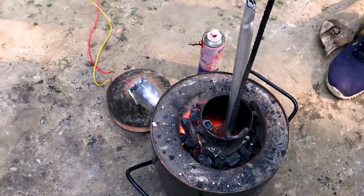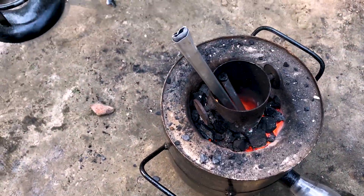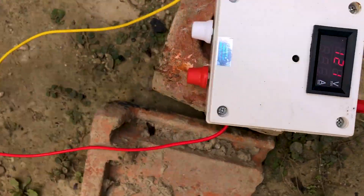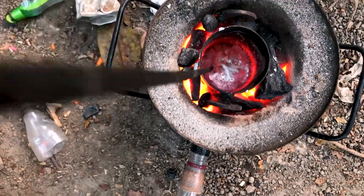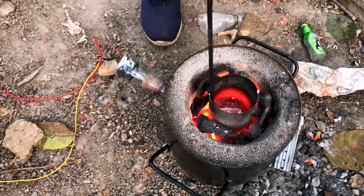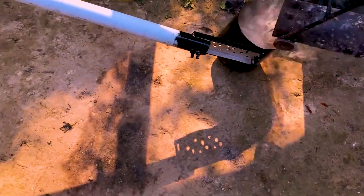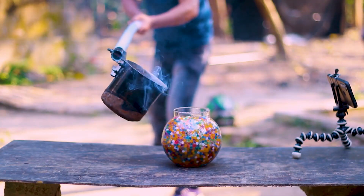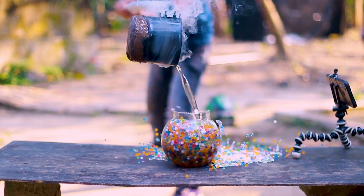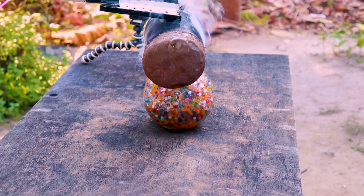Aluminium will start melting when the furnace temperature reaches 700 degrees Celsius. Always wear safety gear while using this furnace because it is very dangerous.